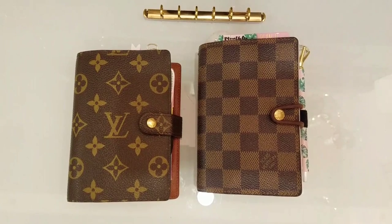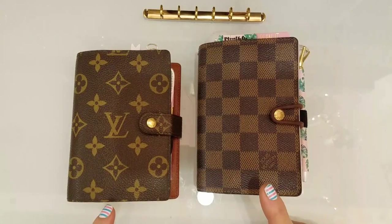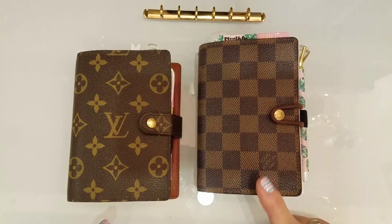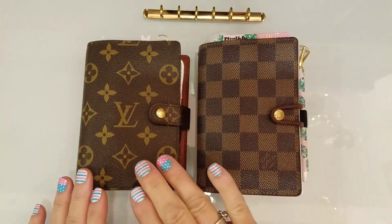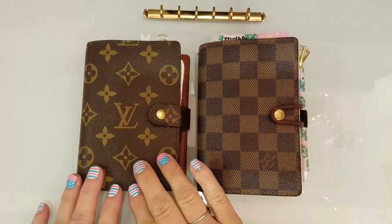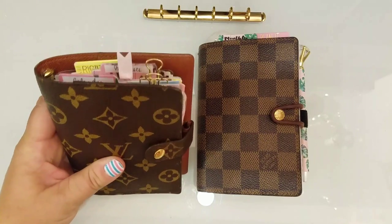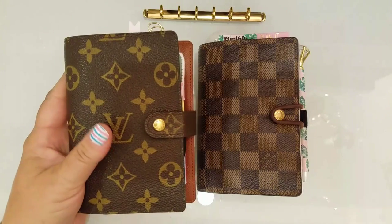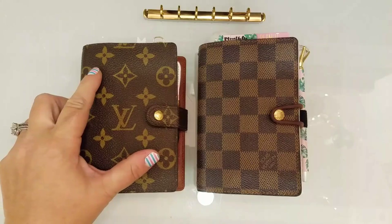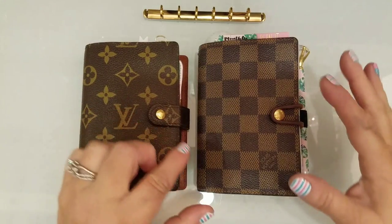Hi everyone, this is Laura and today I wanted to show you guys how I changed my Louis Vuitton agenda into a traveler's notebook — this is the PM size. A little backstory: this one is a gift from my husband for my 25th birthday, and I'm 47, so it's really old, still in excellent condition, and has sentimental value to me. Because of that, I didn't want to cut this one.